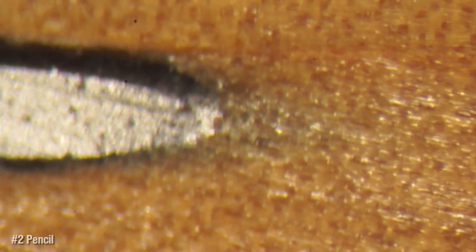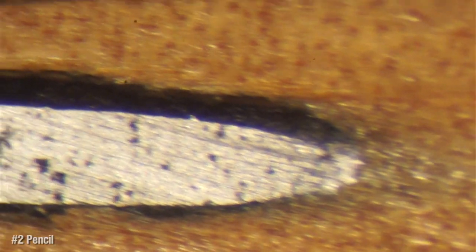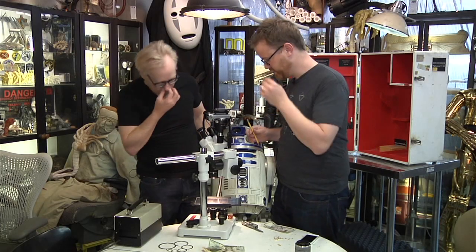I'm moving fractions of an inch, Adam. It's too much, Scotty. That's really awesome. Pencil, we've seen. You want to look at the eraser end while we're going?